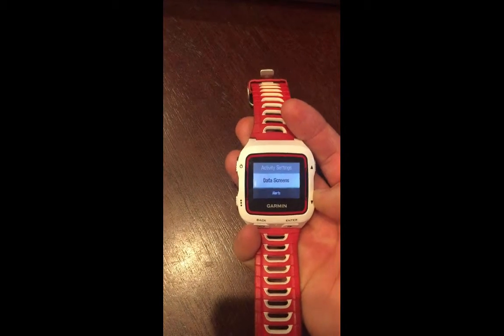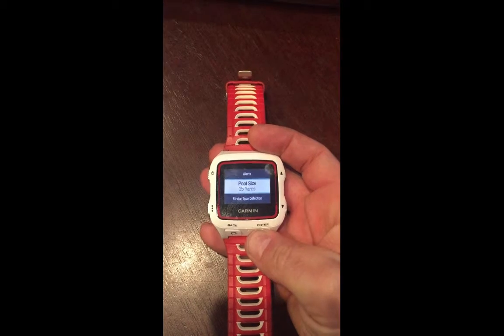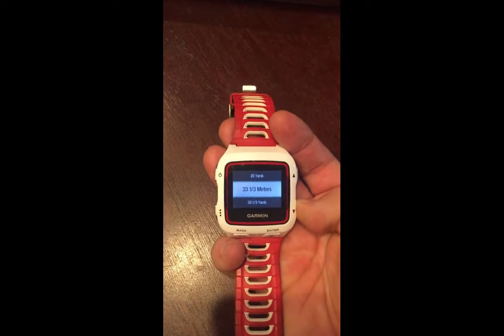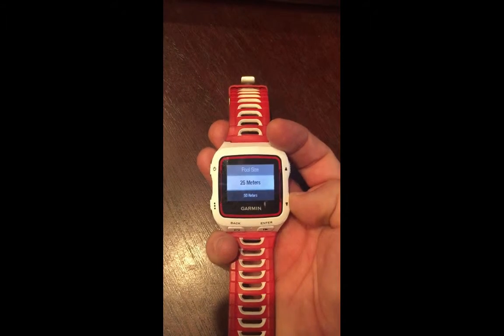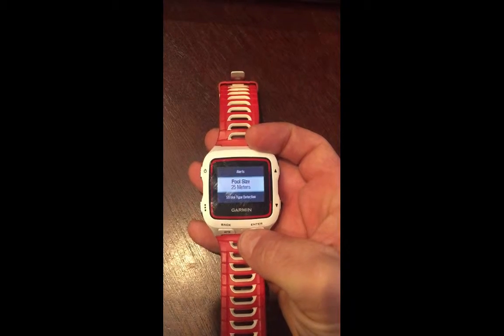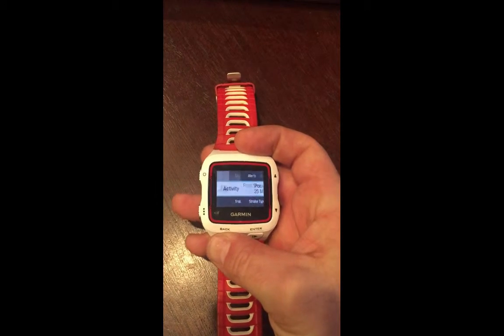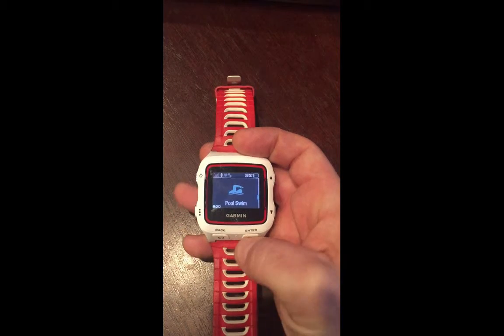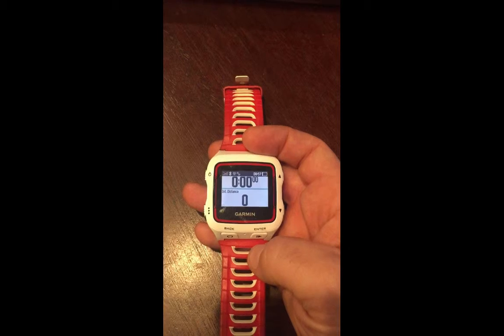Scroll down to pool size, hit enter, then you can select whether you're swimming in a yardage pool or a meter pool and the distance of it. Hit enter to confirm — in this case I'm swimming in a 25 meter pool. Back out and off you go. I hope that helps!